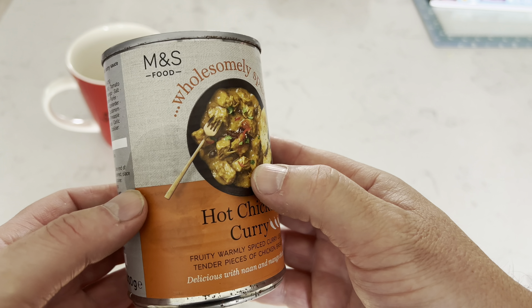It's a fruity, warmly spiced curry using tender pieces of chicken breast. You can either stick it in the microwave or heat it on the hob — I'm going to heat it on the hob. As usual I'll give a review, taste it, show you a bit of the tin, and hopefully you can make a more informed decision whether this is for you. I've got good hopes for this but you never quite know.